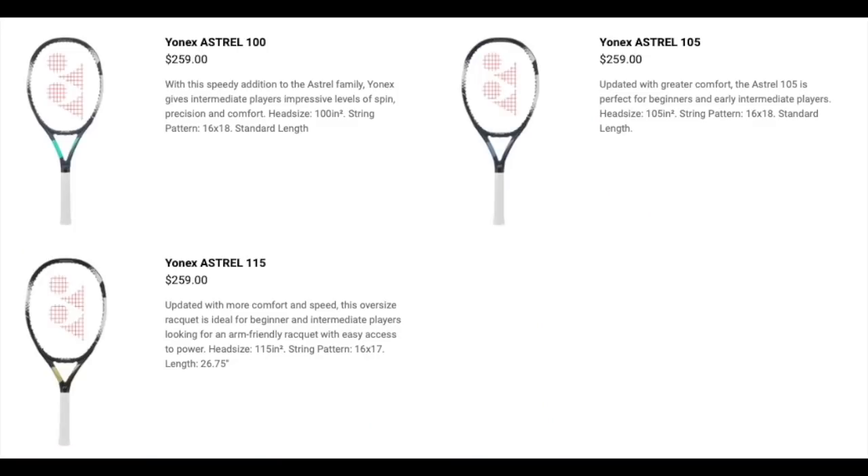You don't need to go for an oversized frame — a 100 square inch racket gives you decent forgiveness and some power to grow with. The EZone and VCore — which I'm holding right now — are pretty solid beginner to intermediate level rackets. Yonex also offers the Astrel line, which is beginner-focused and supposedly has a resin in the graphite that gives it a more comfortable feel. That line is definitely more focused towards beginners.